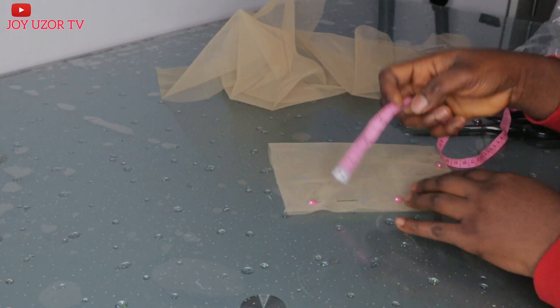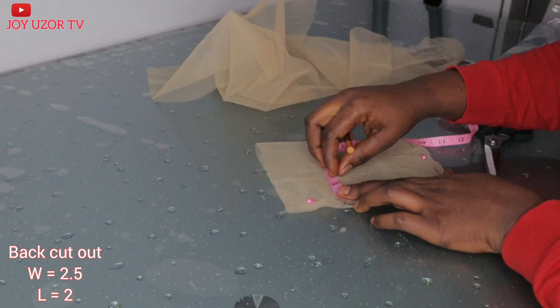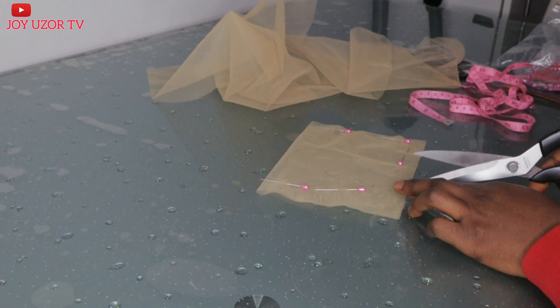I will be taking the measurement for the lace I will be cutting out. I took two and a half inches by two inches. At first I took one and a half, then I later added half to make it two inches deep. That's where I will start my curve at the back of the head.